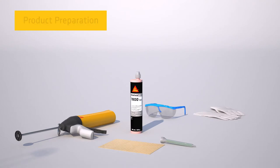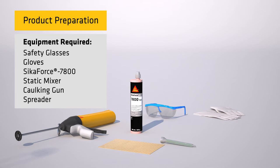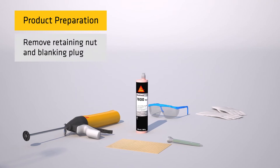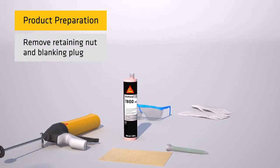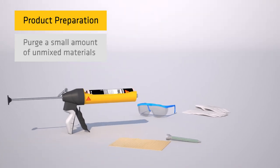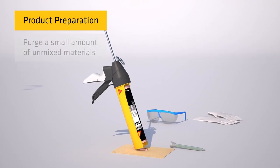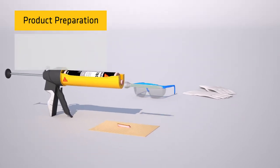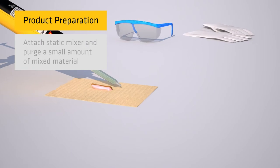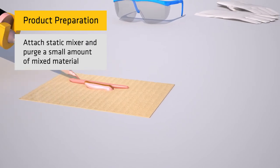The next step is product preparation. Always wear safety glasses and gloves when using Secaforce 7800 Red or Blue. Start by unscrewing and removing the plastic retaining nut and pull out the blanking plug from the cartridge. Prior to attaching the static mixer, purge a small amount of unmixed materials. Next, attach the static mixer and purge a small amount of mixed material to ensure homogeneous mixing of the A and B components.